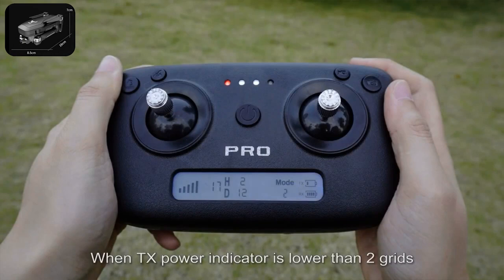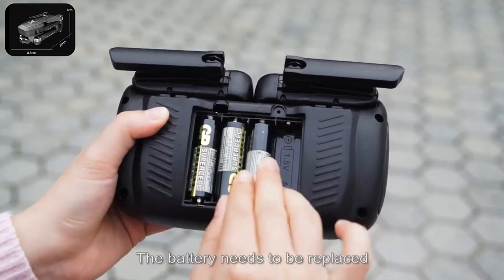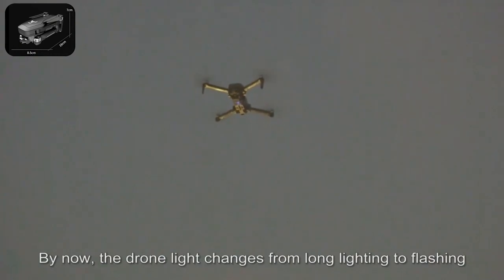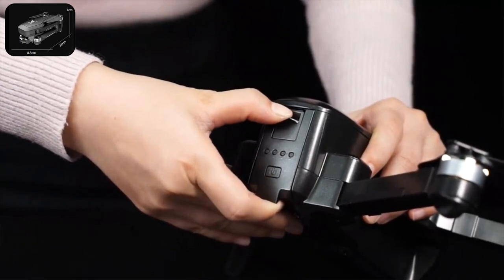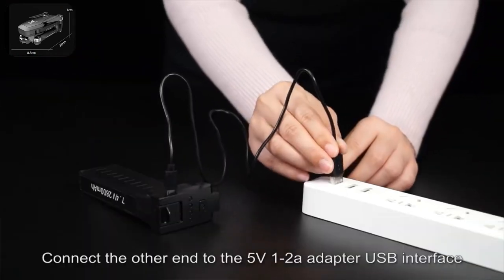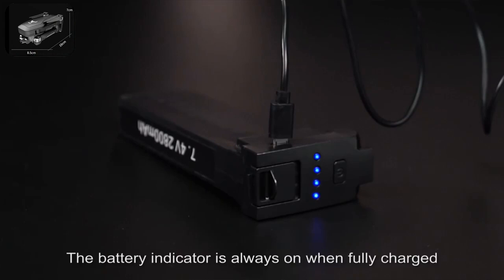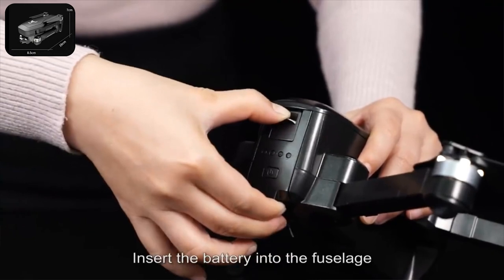When the TX power indicator is lower than 2 bars, it indicates the remote control battery is low and the transmit signal is reduced — the battery needs to be replaced. When the RT power indicator is less than 2 bars, it indicates low power of the drone. The drone light changes from solid to flashing — the drone needs to be recalled for battery replacement. Press the battery buckle, pull out the battery, and connect the USB charging cable to the battery charging socket. Connect the other end to a 5V 1–2A adapter USB interface. The battery's blue light flashes from left to right during charging and stays solid when fully charged. Full charge time is about 150 minutes. After charging, insert the battery into the fuselage.